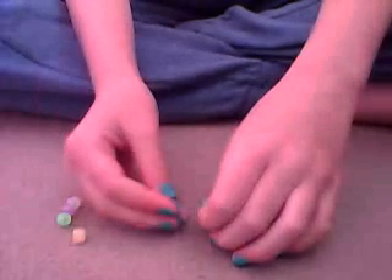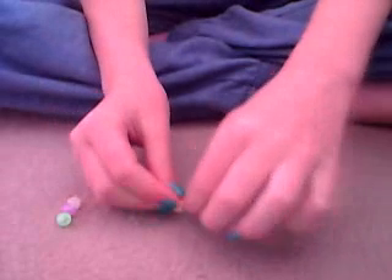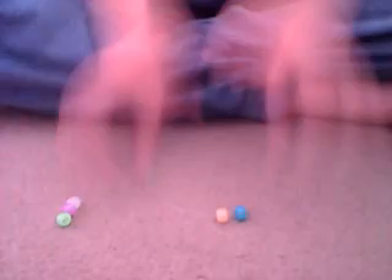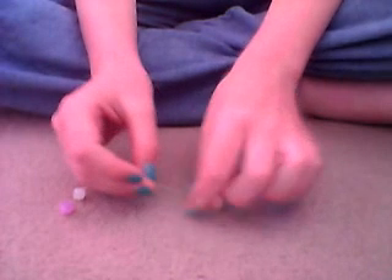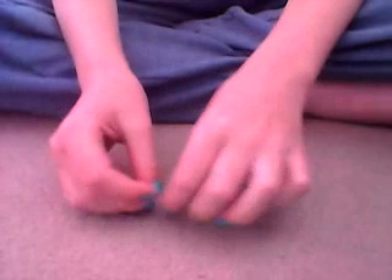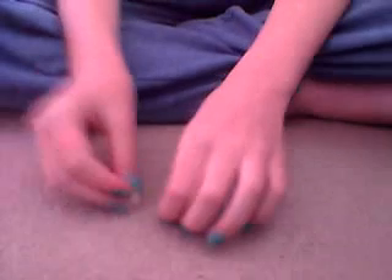So, taking your stretchy cord, take your five beads — you should have five of them — and just thread them on. The first bead threaded on, the second bead threaded on. If you want them to be in a certain pattern, this is the time to lay it out in the pattern or colours that you want. That's the third bead on, the fourth bead, and then I'm just threading on the last one. Now all five beads are threaded on to the cord.